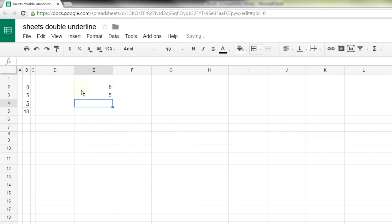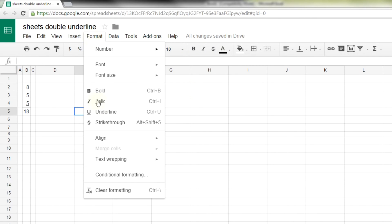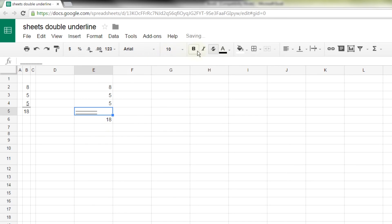Another way to do it is to have a blank row, add up your numbers, and then in between where you want the double underline, insert underscores — just hold down the Shift key and press the dash key, which is between the zero and the equals key. Then go to Format and apply Strikethrough. That gives you another double underline effect, but the line wants to align left, so you have to move the alignment to the right. It does accomplish a double underline, but it doesn't look great.